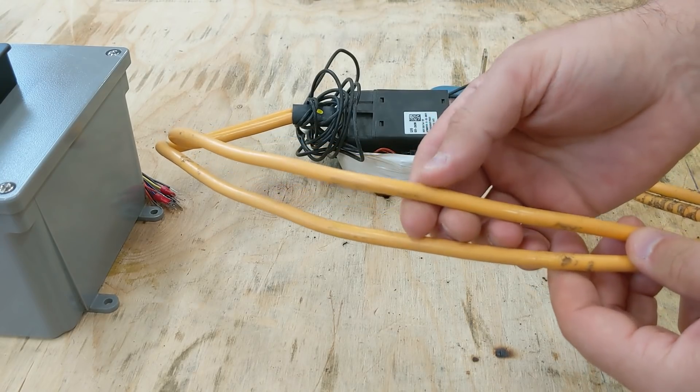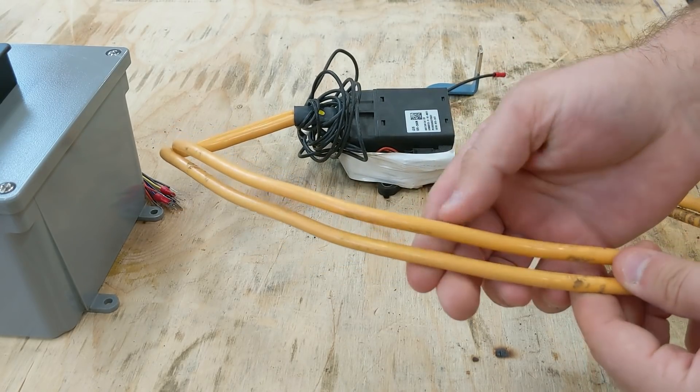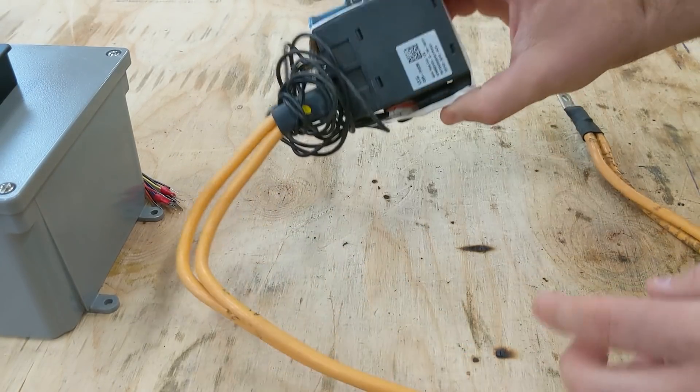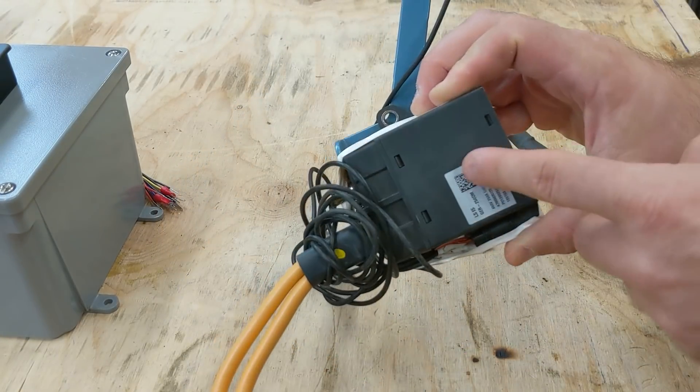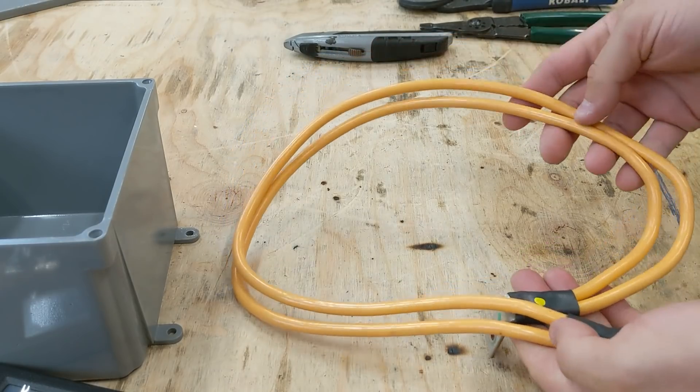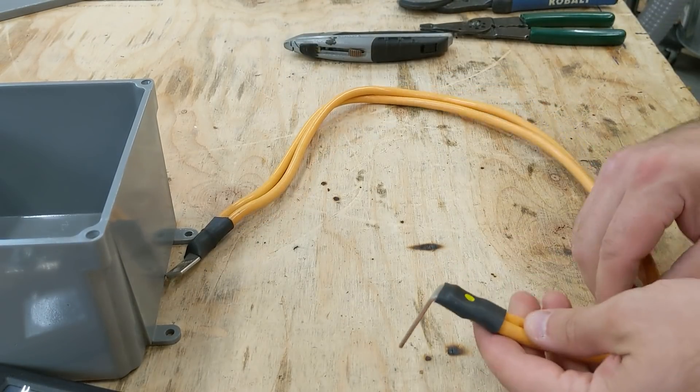This wire was out of a Chevy Volt, one of the first EV batteries I took apart and disassembled. I used it on a build where I tried to make a spot welder — it did not work and I wound up purchasing one. So we have our wire all clean and now let's get these ends taken apart.